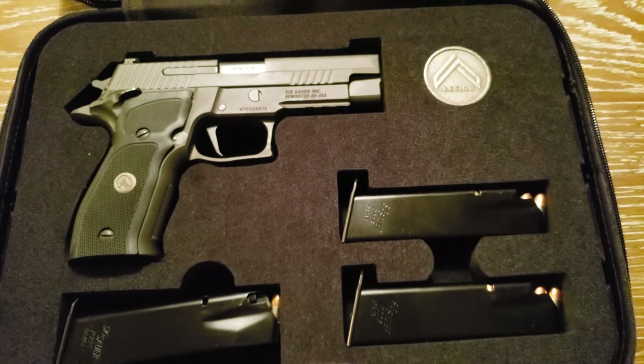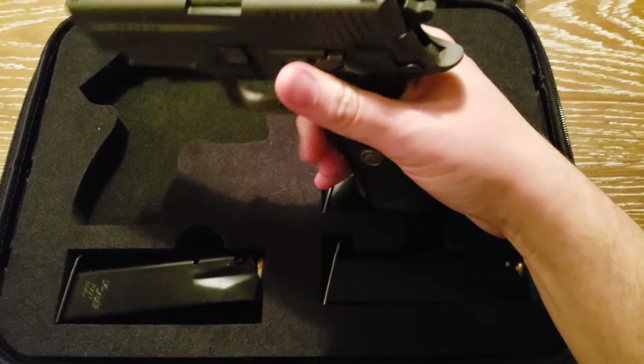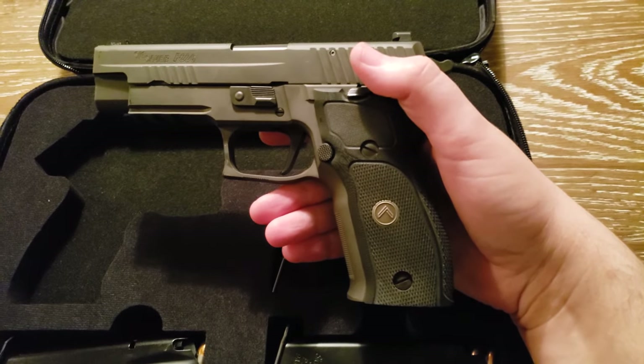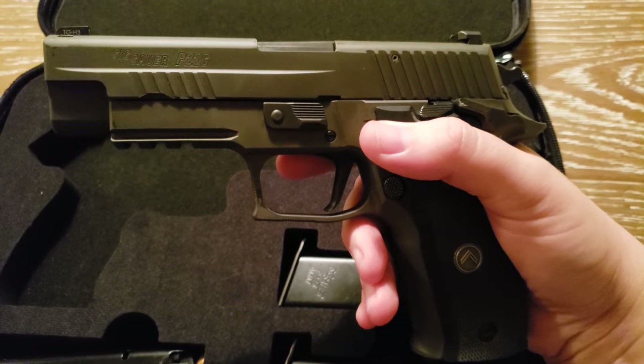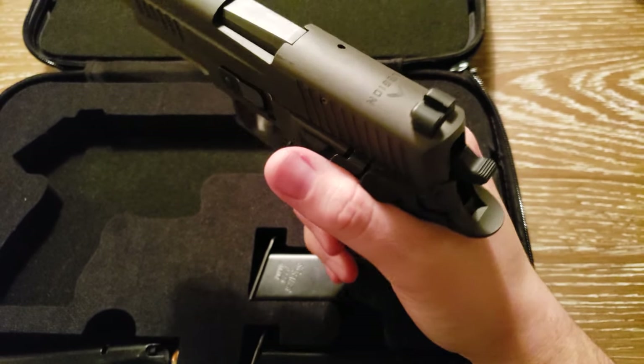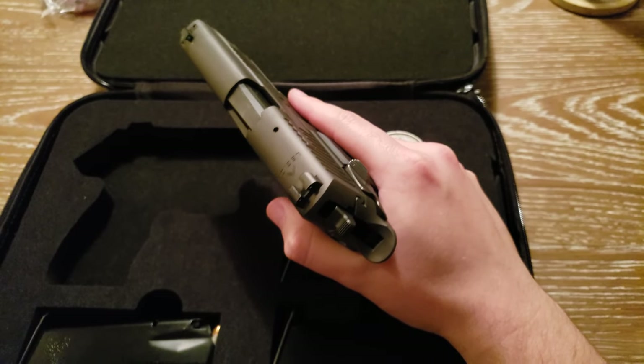The gun has been safety checked before filming. The P226 Legion is every bit as amazing as I was expecting it to be when I first thought about picking up this gun.